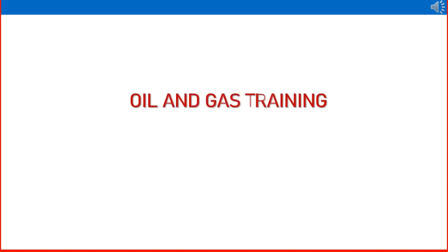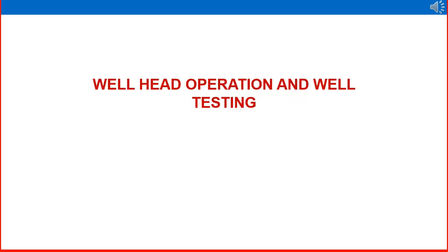Dear friends, welcome to the Oil and Gas Training YouTube channel. In this session we are discussing more features of wellhead, wellhead operation, and wellhead testing. We have discussed in earlier sessions about Christmas tree, subsurface components, wellhead and flowline, manifold, etc. So in this video we are specifically looking at wellhead operation and well testing.